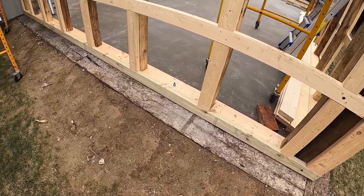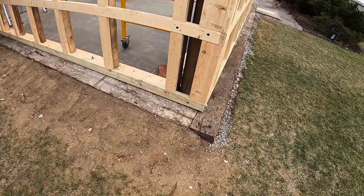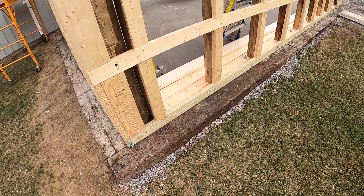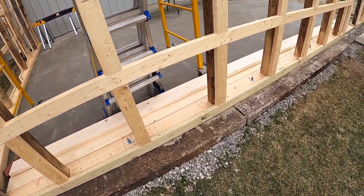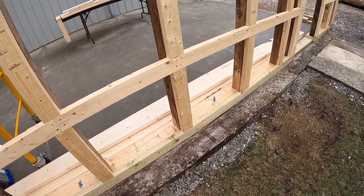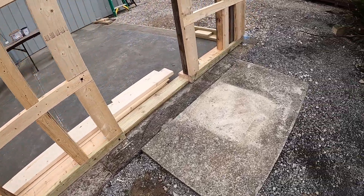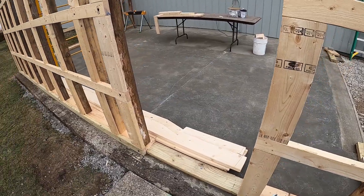Those are the railroad ties we did in one of the very first episodes when we were doing the foundation work. Those are held in by rebar, and obviously the landscape will fill in around it and that'll hold it in place too. I'm leaving those there so that when I mow I don't have to weed eat close to the building.